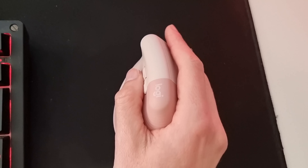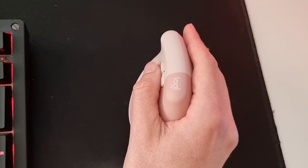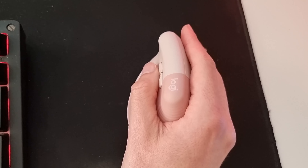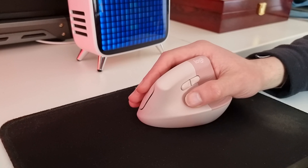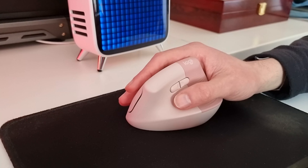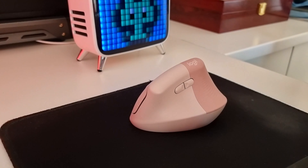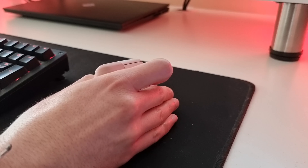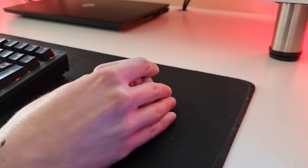You can also customize the five buttons to a shortcut of your choice using the Logi Options Plus software on Windows or Mac OS computers. The easy switch button, located underneath the mouse, lets you change between three devices at the press of a button. This means you can use the mouse on a computer, a laptop or a tablet and change between the devices with ease. You can even move files between them with the Logitech Flow technology.